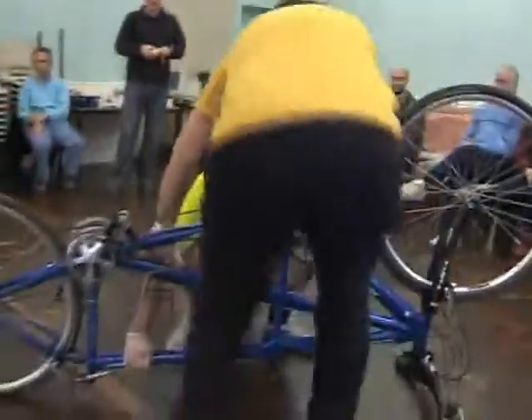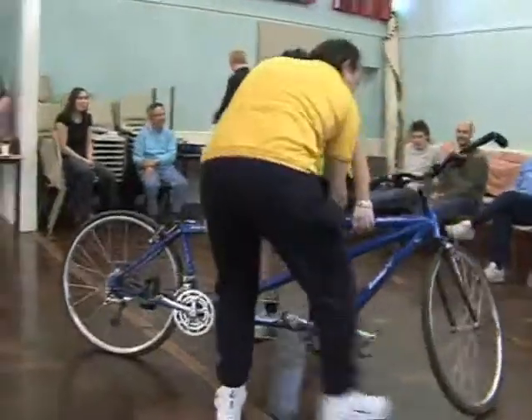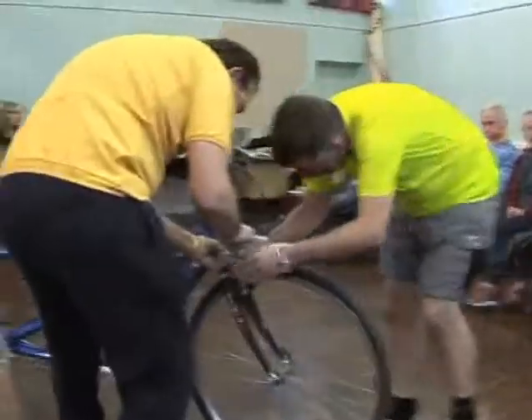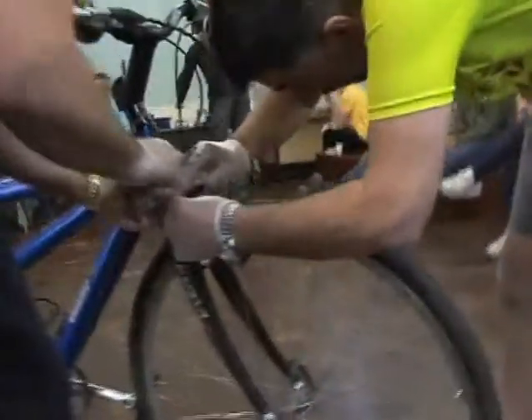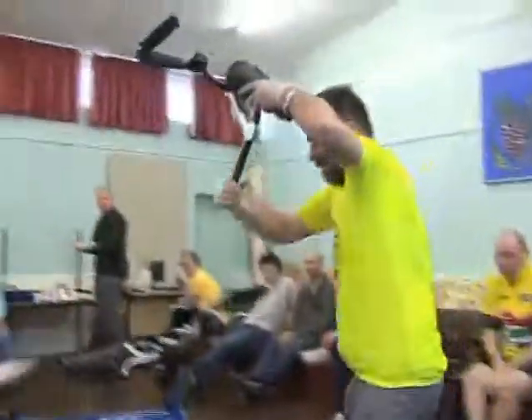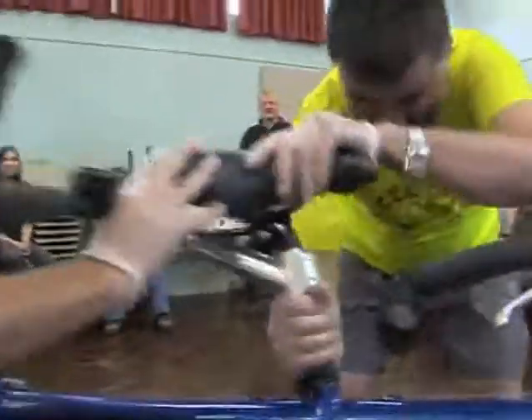OK, let's turn the bike over. OK, right, reconnect the brakes. Can you see here? What you want to do is put that — goes in like that. OK, I think that's it. Handle bars — that one, that's it. Good.